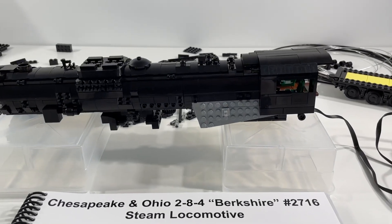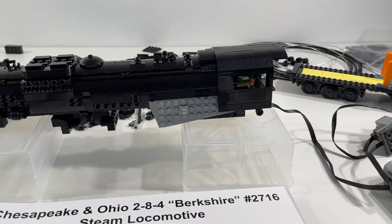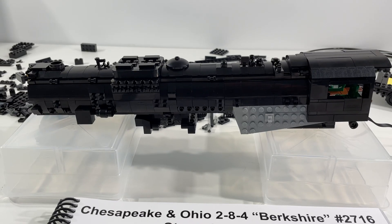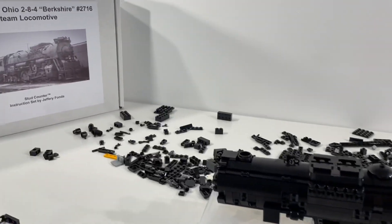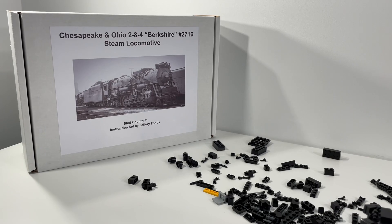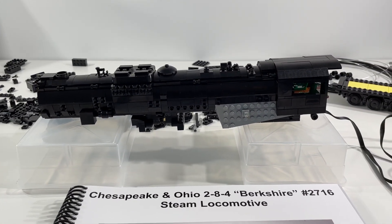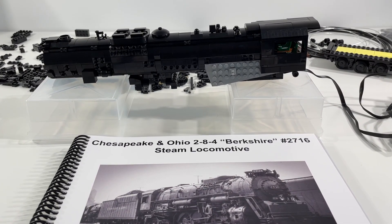Keep an eye out for upcoming videos in our build series. We should have completion soon, and we'll have a final video showing the finished product as well as showing it running around our layout. That concludes our look at progress so far on the Chesapeake and Ohio 2-8-4 Berkshire steam locomotive. If you haven't subscribed to the channel, please do so you don't miss out on upcoming videos. Thank you very much for watching — see you again soon, take care, bye.